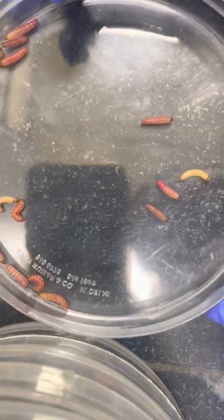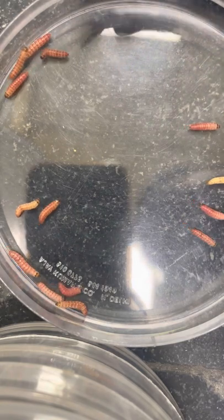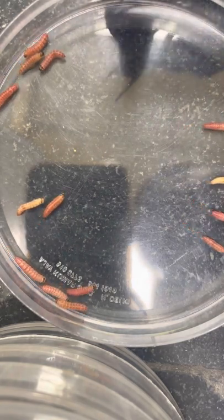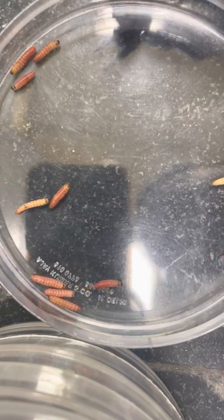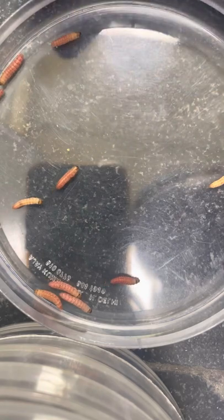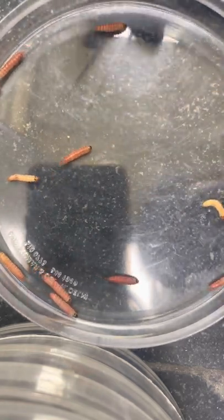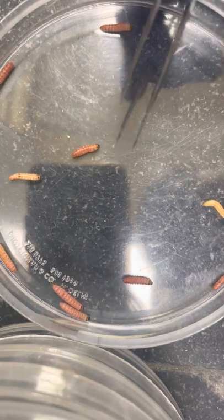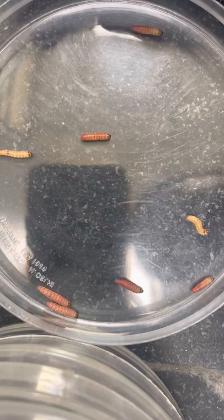Dear students, today we will learn how to identify male and female pink bollworm at the larval stage only. Generally, in the case of insects, it is very difficult to identify the male and female sex during the larval or immature stage. But in pink bollworm, we will show you how to identify the male and female larva.